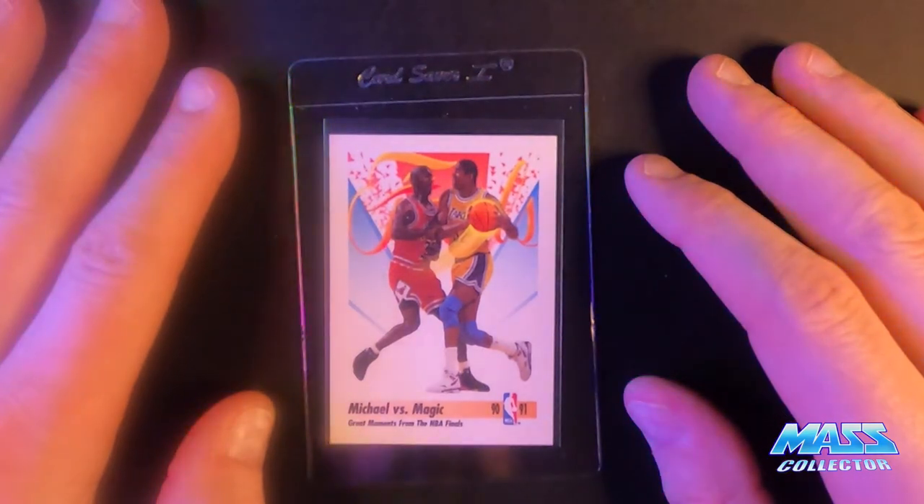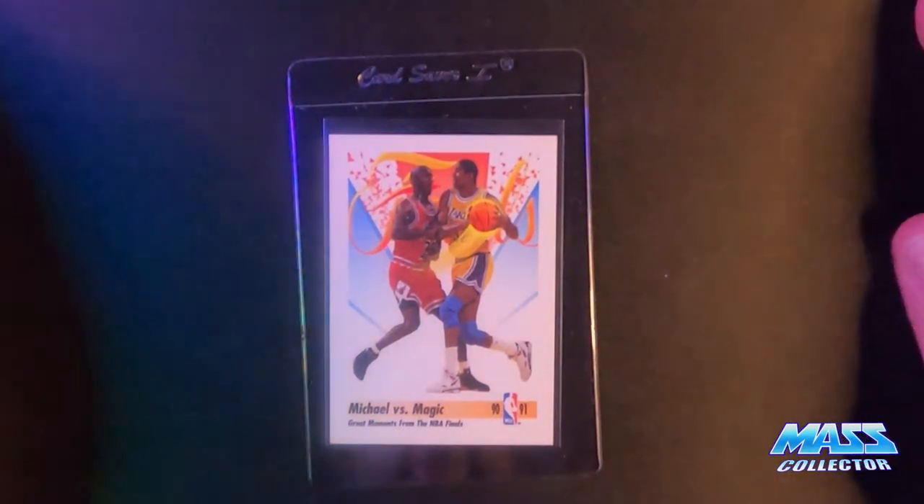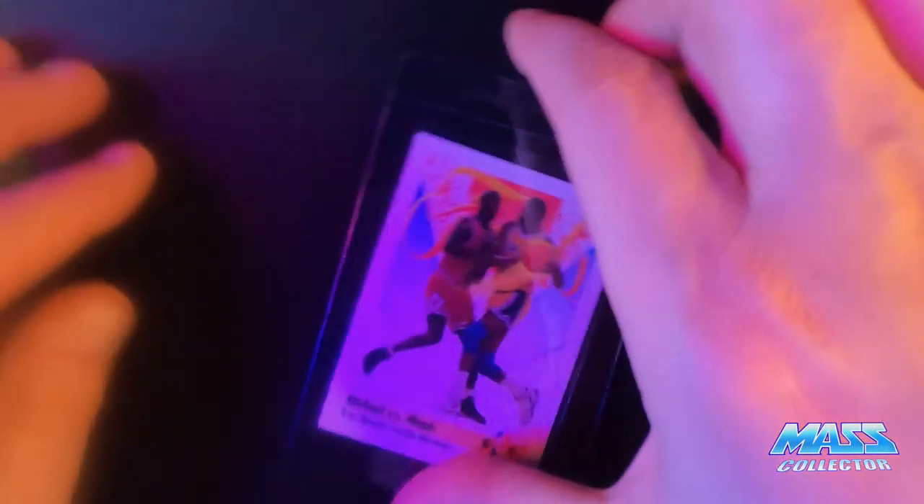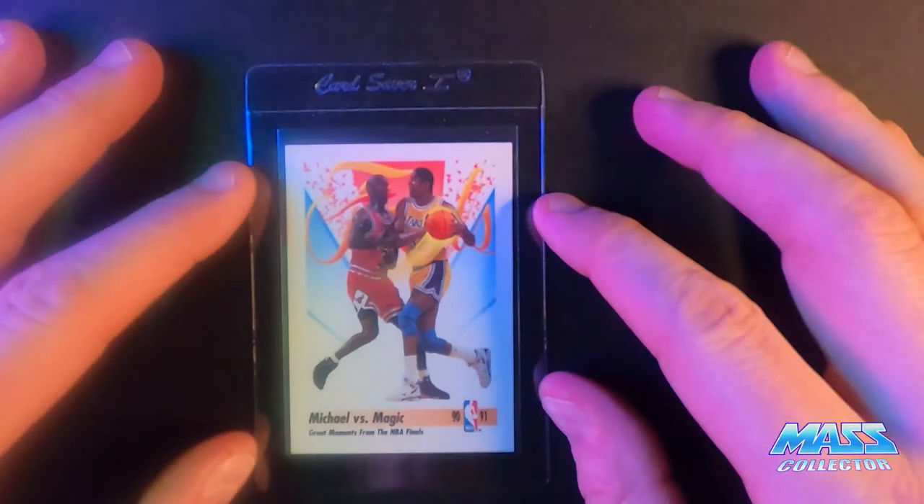This one here is Michael vs. Magic, great moments from the NBA Finals, 1991 Skybox. Ten — I don't see anything, I did not see anything wrong with this thing. I think it's a ten.